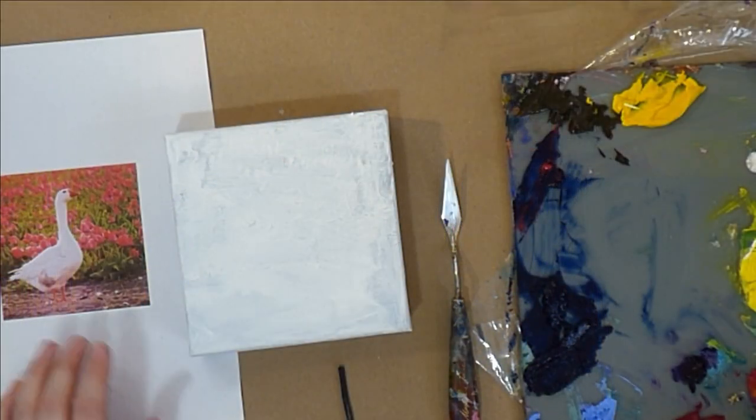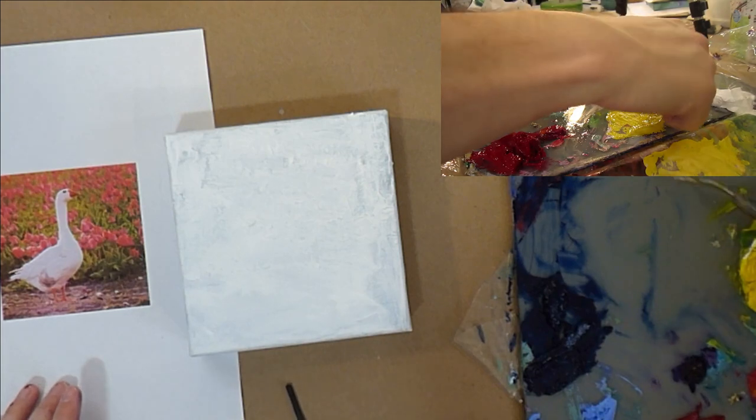Hello! Today I'm going to be making this little goose guy painting in some yellow tulips, and I hope you'll join me. Bring a snack, a project, work on some knitting or cleaning your house. This is a paint-along that you can just sit around and work on a project. You could even paint this goose along if you wanted to.